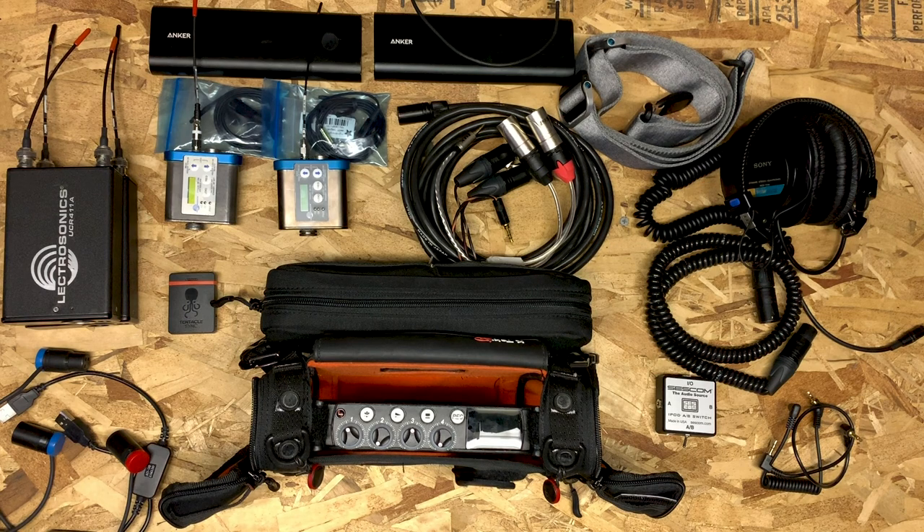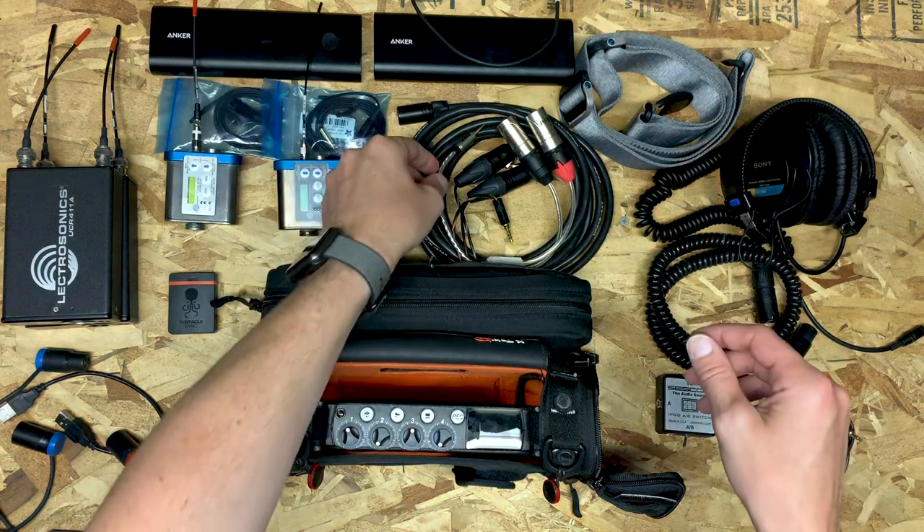Right here you can see my MixPre-6 tucked into the KTEC Stingray MixPro bag — I'll link to all this stuff below. One thing to note is that I do not have the AA battery sled attached to the device. That gives me more room in the back of the bag and easier access to the SD card.